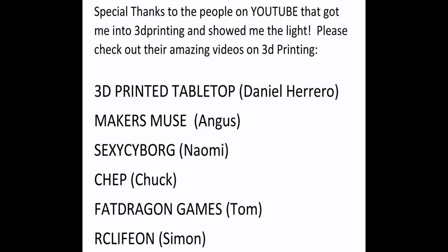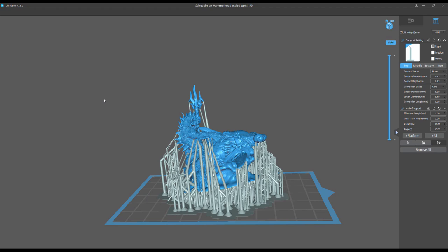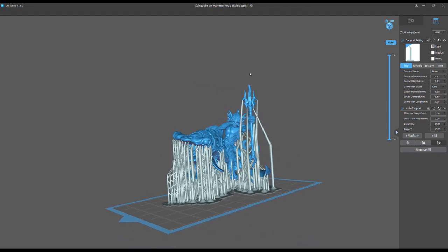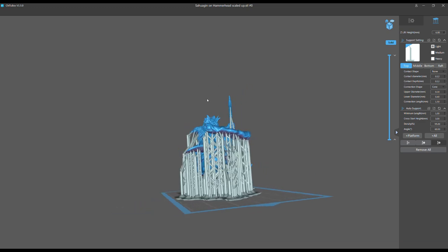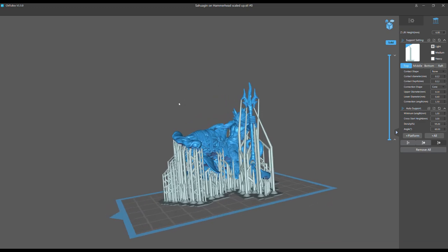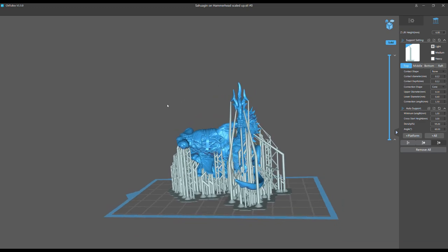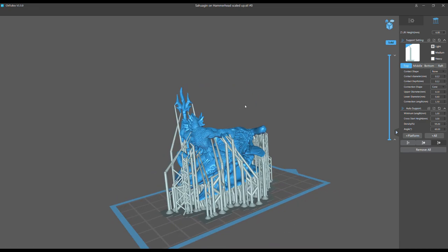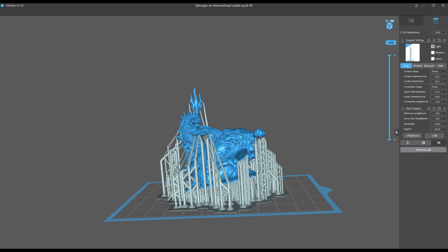First off, I'd like to thank all the people who got me started in 3D printing — some amazing YouTubers. With that, let's jump into the video. This is for all you artists out there, you 3D artists and 3D sculptors. What we're going to talk about today is when you sculpt a model, you need to be sculpting with 3D printing in mind — and it's almost a separate art form.